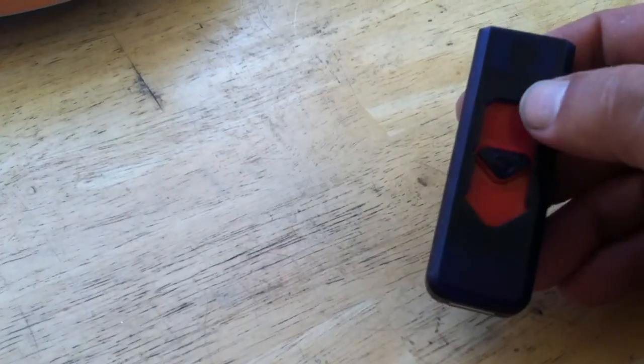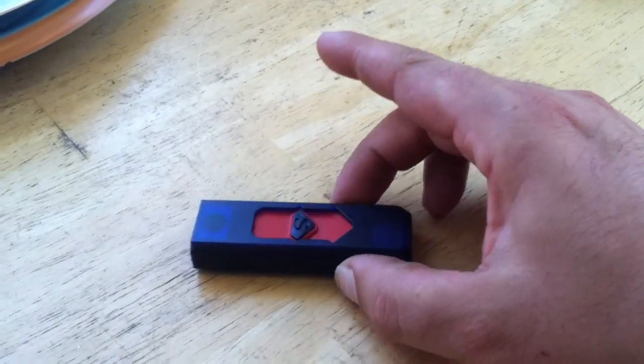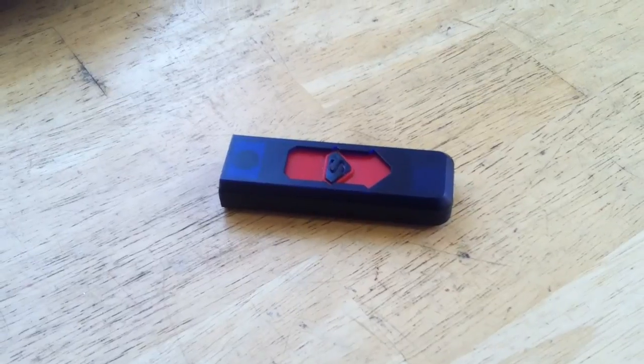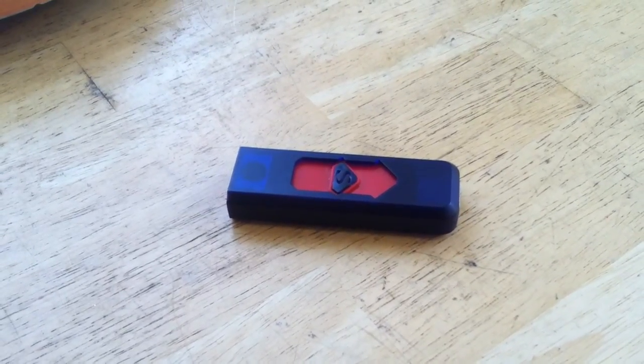Some of them are metal, some of them are superhero-themed. Like this one has the Superman-style logo on it. Banggood.tv is the website where this one came from, and I'd like to talk a little bit about direct ordering from Chinese websites in another video.